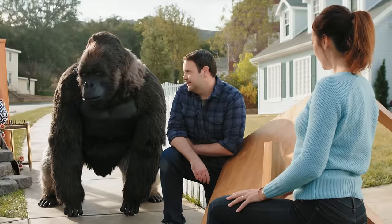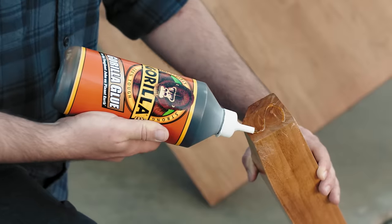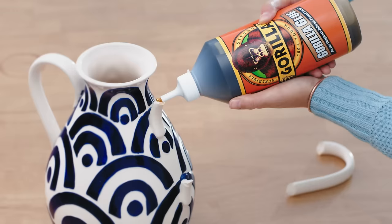Oh hey, Gorilla! Gorilla Glue! Of course. Gorilla Glue bonds virtually anything, including wood, stone, metal, ceramic and more.